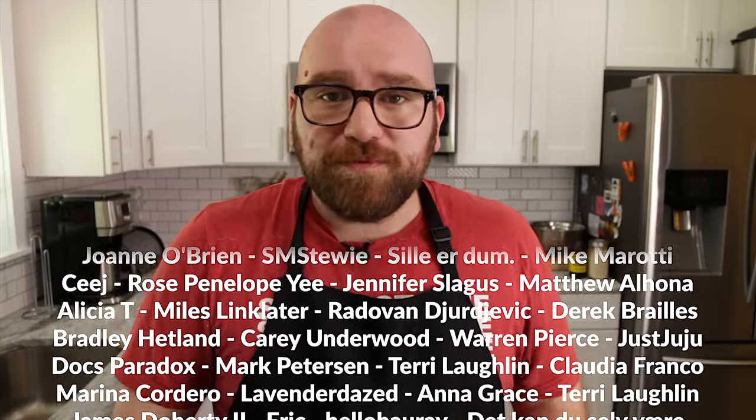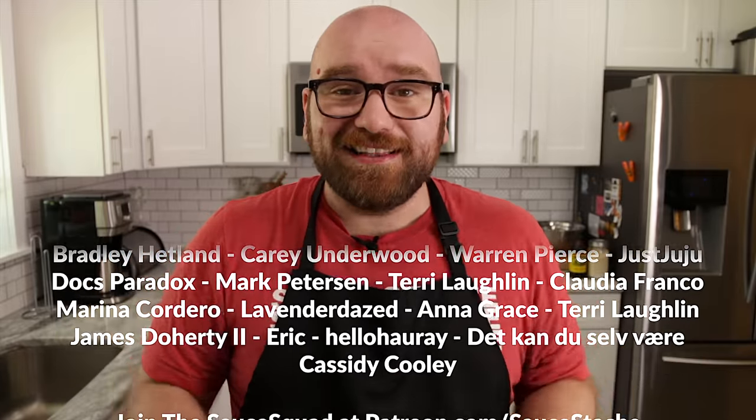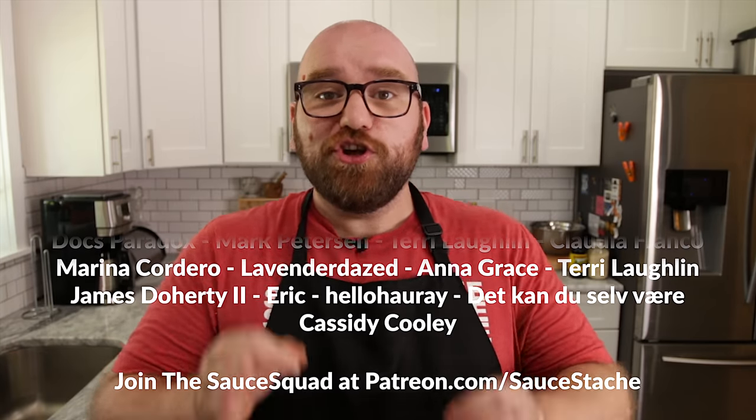I want to thank World of Warships for sponsoring today's video. Make sure you click the link in the description below and use the code READYFORBATTLE2020 to start playing today. Thanks, World of Warships — that game is awesome.